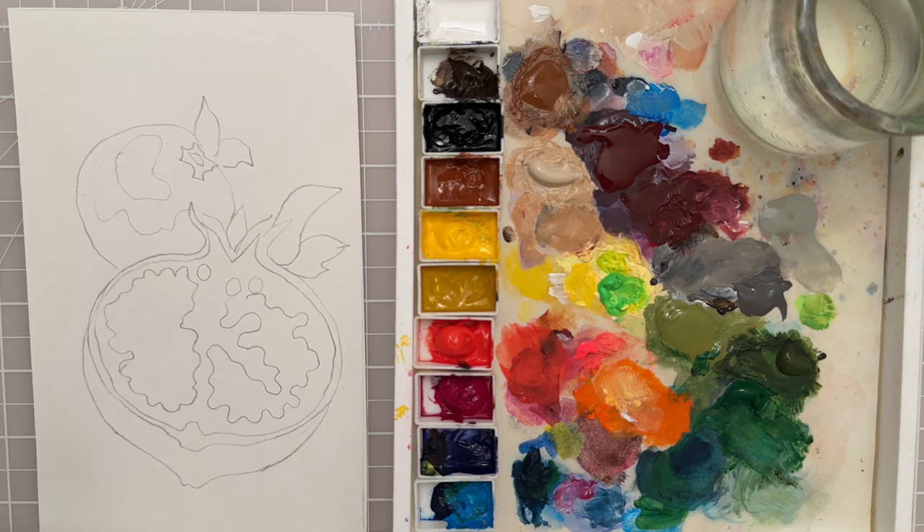Hi there! Welcome to another painting tutorial. In this video I'm going to show you how you can paint a pomegranate.